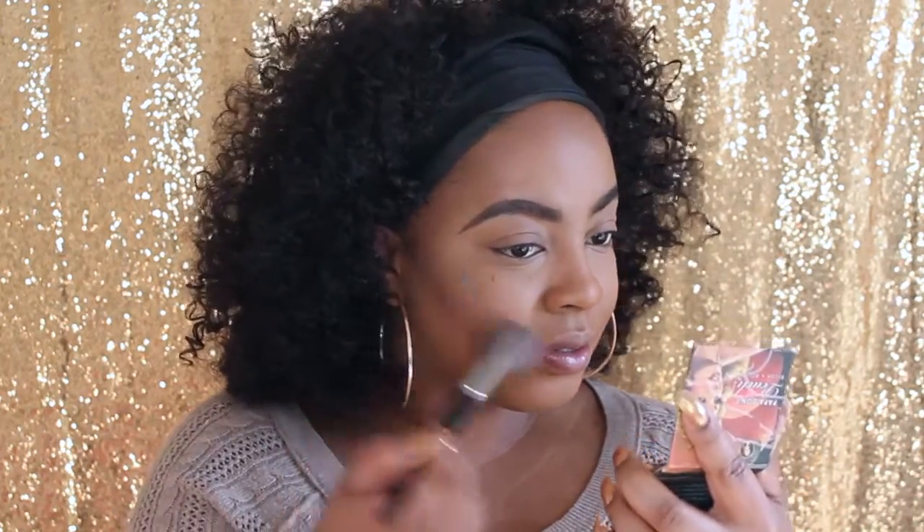I'm taking my absolute favorite blush of all time — this is Papa Don't Peach. I still have the old one so I'm going to dip into that because I just don't want to mess up my new one yet, and I'm going to put this on the apples of my cheeks.